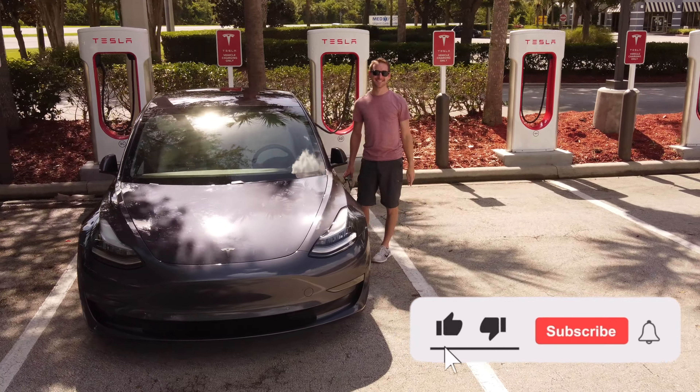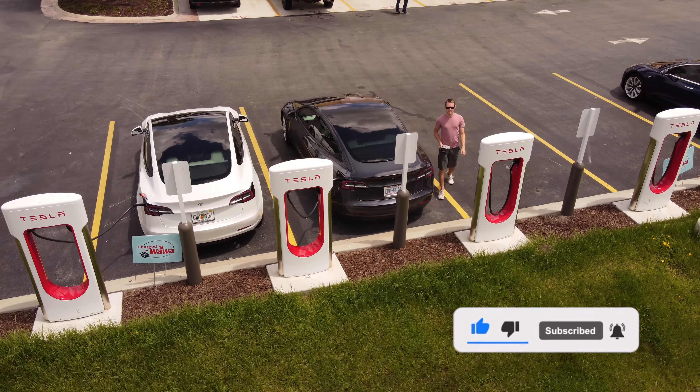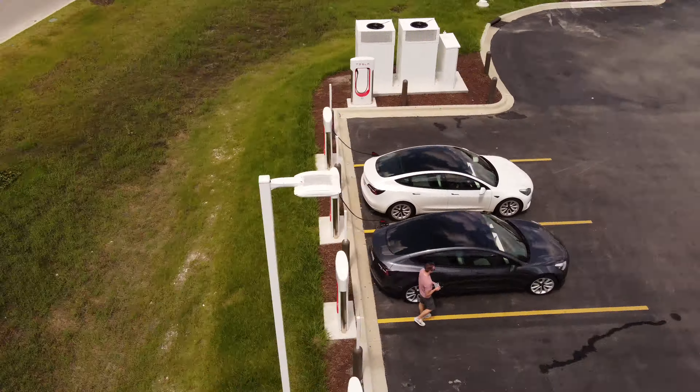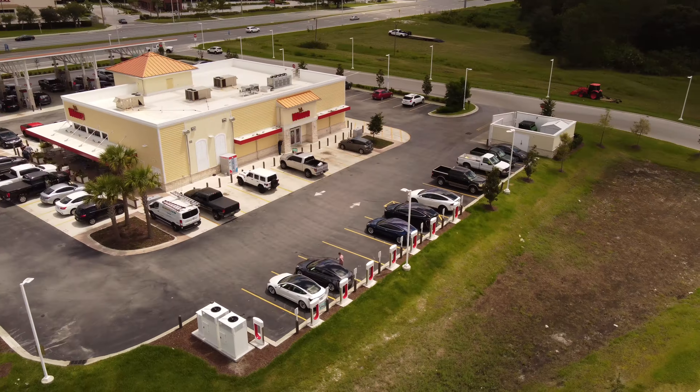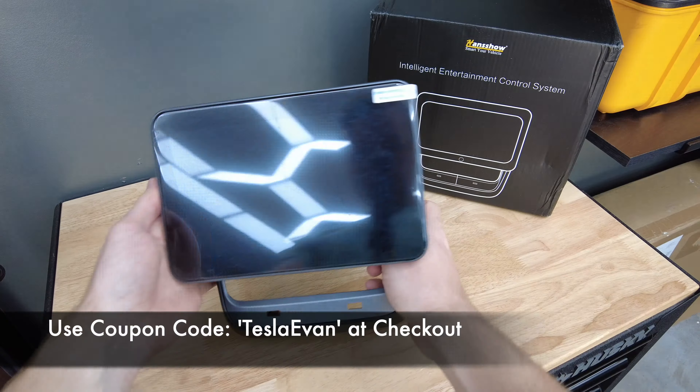My name is Evan and if you're new here, welcome. I create Tesla content educating anyone wanting to know more about their vehicles and also showcase the many Tesla accessories on the market like this one here. Consider subscribing to my channel to see future content like this. There's a link below this video should you be interested in getting this for yourself.